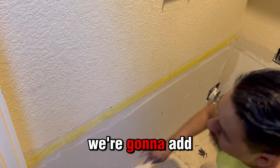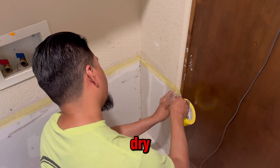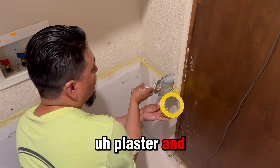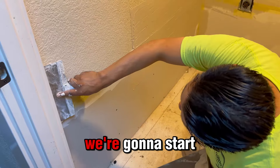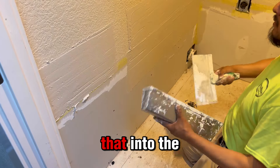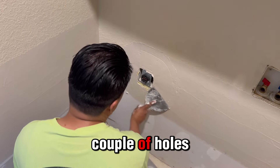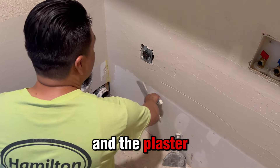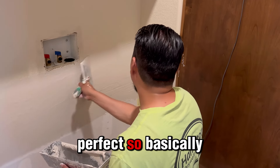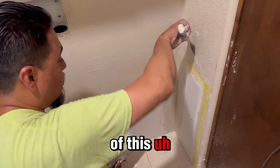Right now we can add more plaster over here. We used a 20-minute dry plaster and it works great. We're gonna start adding all of that into the wall so it gets dry. As you can see, there were a couple of holes right there, but if you add that mesh and the plaster it will be perfect.